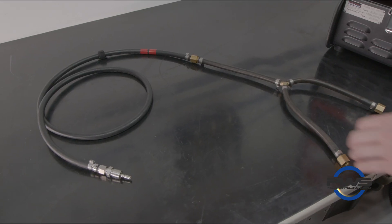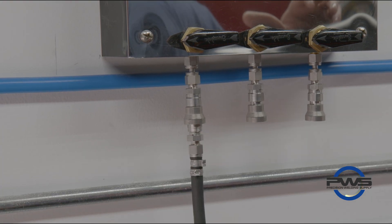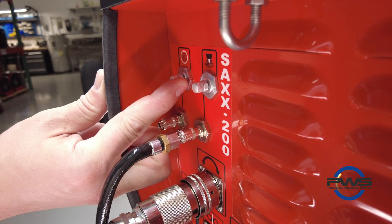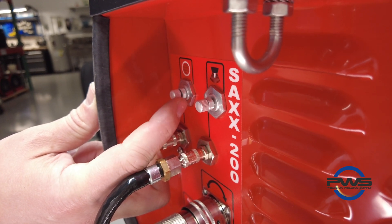This Y style adapter allows operators to connect an argon bottle with a regulator directly to the machine, then use the gas flow adjustment knobs on the front of the machine to control both our head gas flow and our internal gas flow.